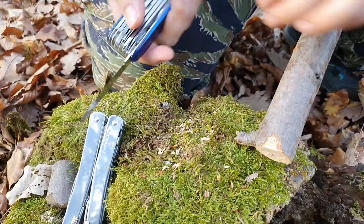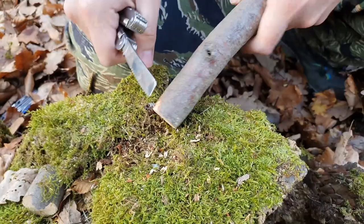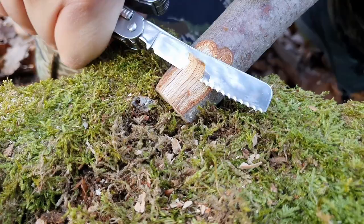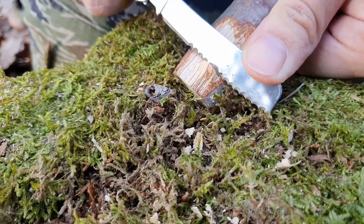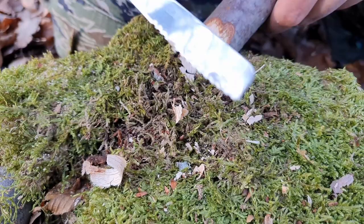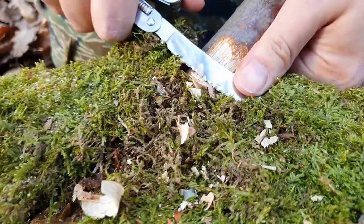Let's try the knife in the woods. I'm locking it here so I don't hurt myself. You can see — barely any force needed and it digs into the wood with no problem. I can also do really thin shaving flakes. Not a problem at all.